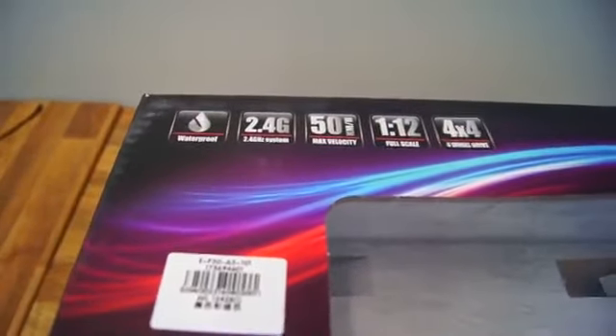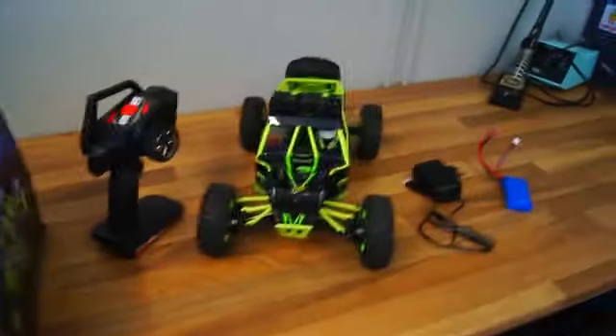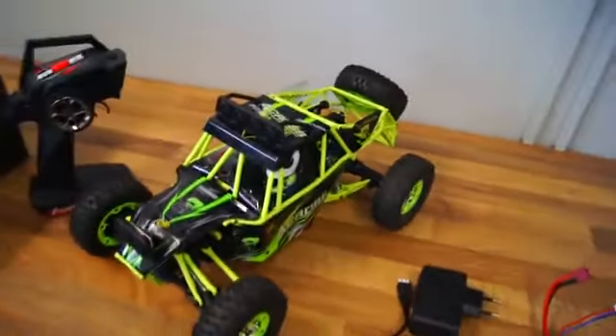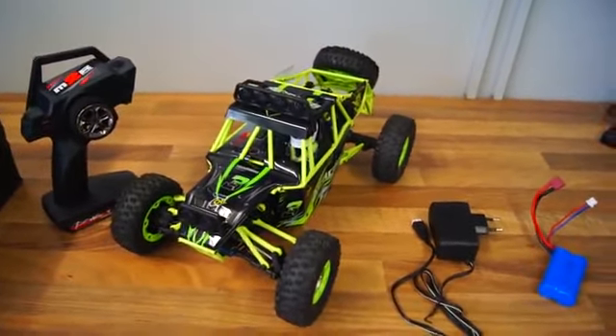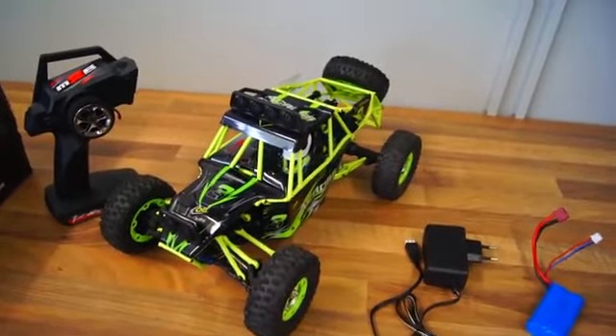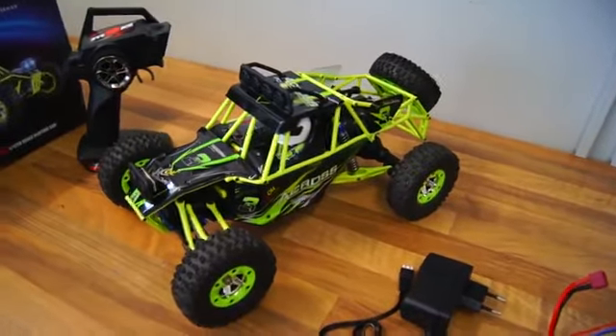I will definitely test it. The next box tells us that it operates on 2.4 GHz, and that's great because it gives us good range. I have never lost the signal, and I believe the website states that the control distance is over 100 meters, so I highly doubt that you will ever lose connection.